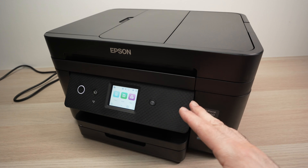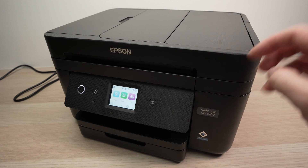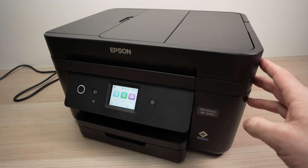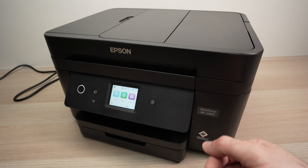In this video I'll show you how to find the Wi-Fi password of your Epson Workforce WF-2960 or 2860, or any other Epson printer that looks like this one. So let's get started.